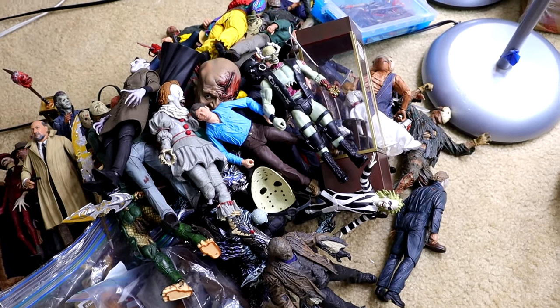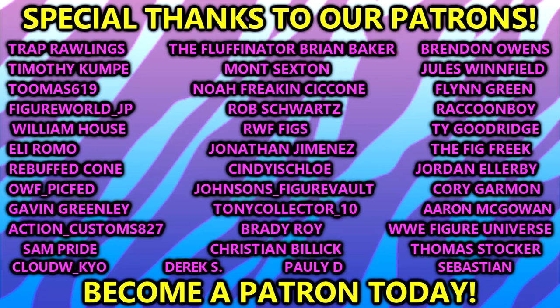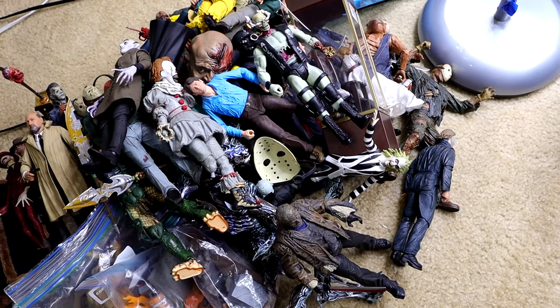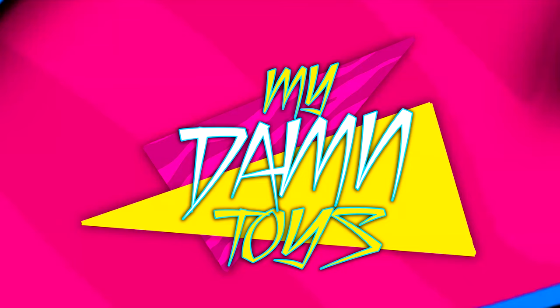Comment down below your favorite horror or Halloween tradition or character or whatever you want. But here's that giant Jason — look at how damn big that thing is. That's going to pretty much wrap up the video. I'd love to know your thoughts down in the comment section. Huge shout out to our Patreon members. Subscribe to the channel, follow me on Instagram, Twitter, and TikTok at MyDamnToys. Tomorrow we'll be posting up our first horror action figure setup of the year. Have a blessed one. Happy Halloween.